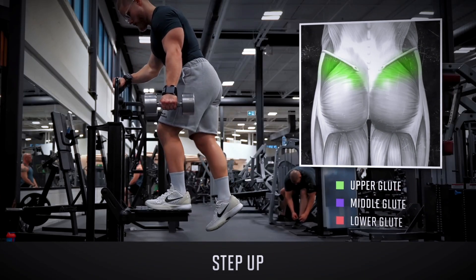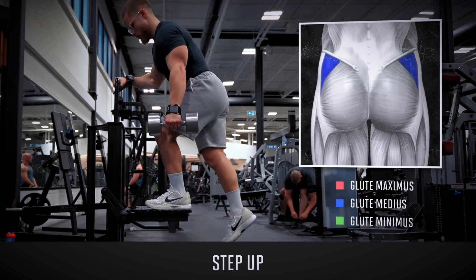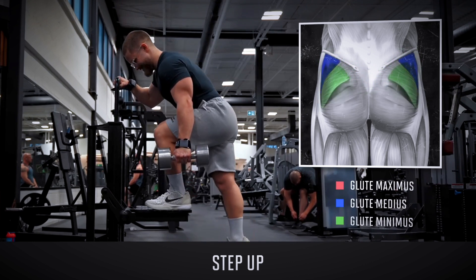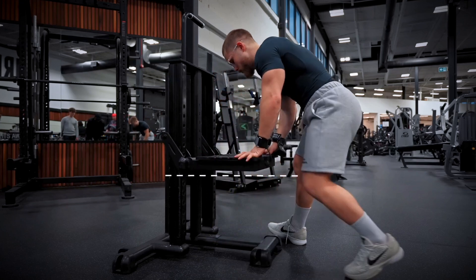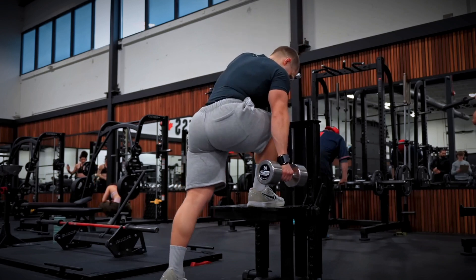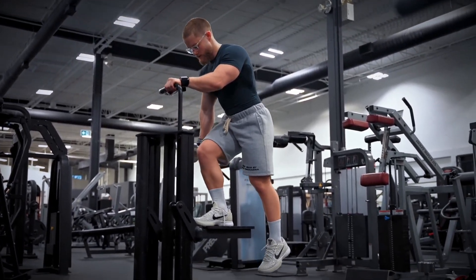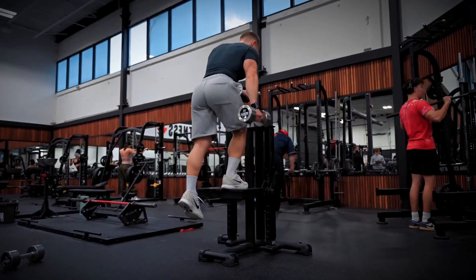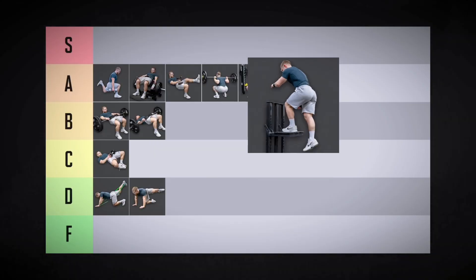Step ups will target the upper glutes because you're doing one leg at a time and the stability requirement engages the glute medius and minimus. They get a deep stretch on the entire glute, especially if you set the box a little higher at or just above knee level, which will force your glutes to work harder than your quads. If you have a handle to grab onto, you can keep your balance better and overload the glutes even more. They can be a bit awkward at first, but once you learn how to engage your glutes more than your quads, they're killer — low A-tier.